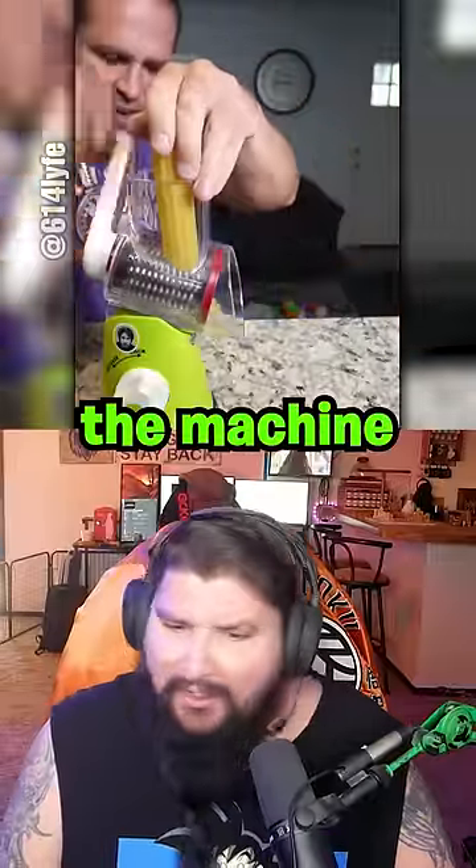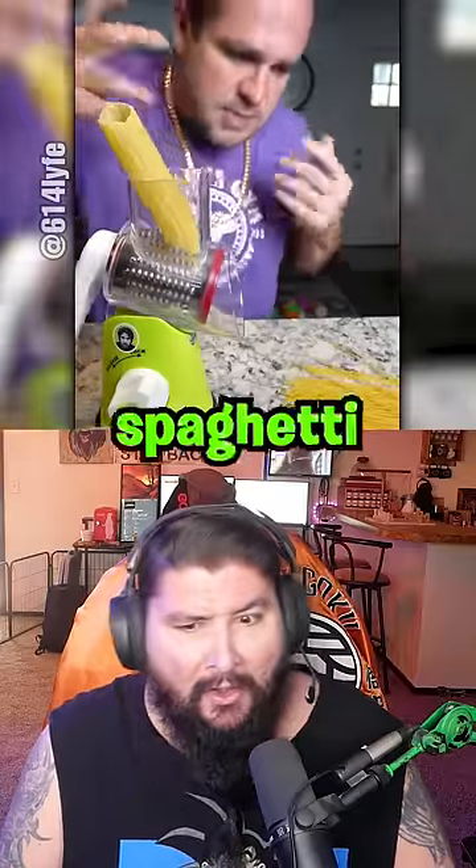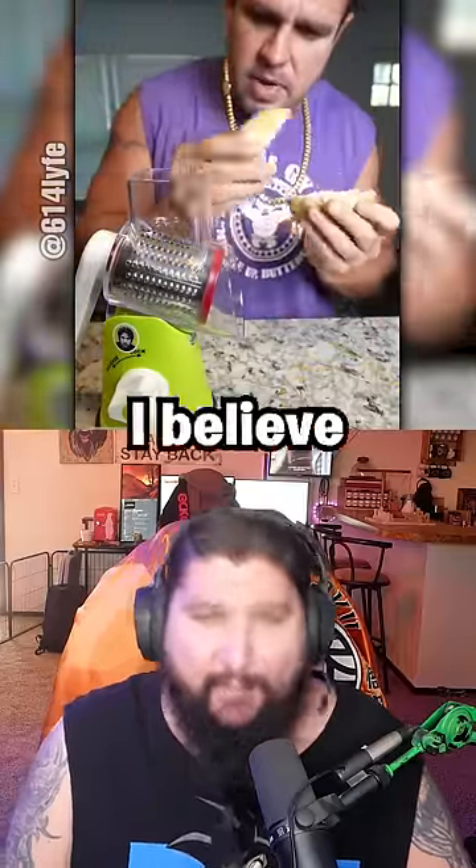So we put this mini Cody shell in, we spin the machine. Ayo! And spaghetti pops out, obviously. Does that work? No, it doesn't. I believe it.